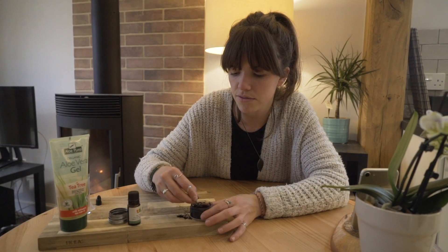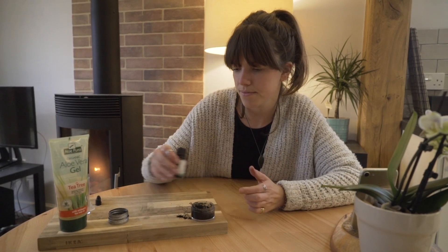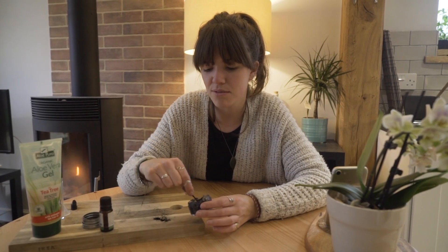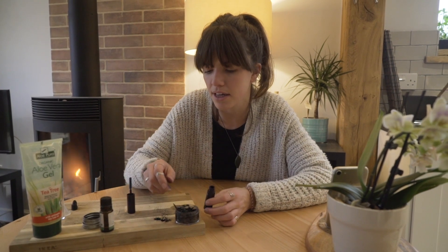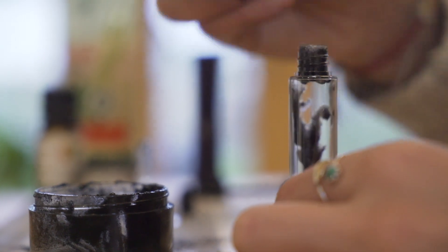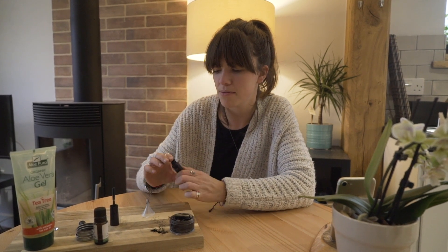Just keep going with the activated charcoal until you find the shade that you want. Add literally three or four drops of tea tree oil. Then refill the mascara tube — if you've already taken the black bit out, there should be a fairly big enough hole. Don't fill it up too much because when you put the wand back in it will overflow. When you feel like you're done, just pop the little black bit back in the top and put the wand back in.